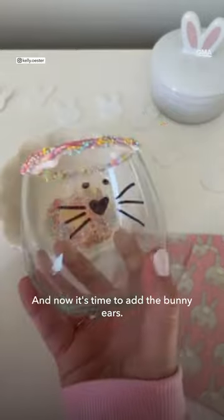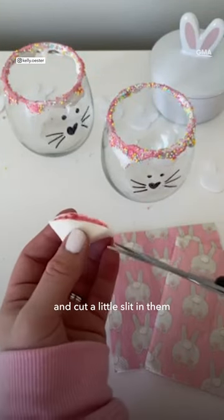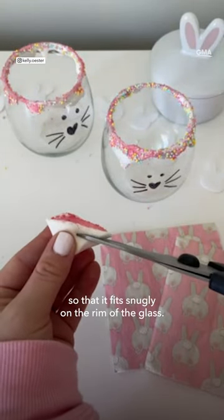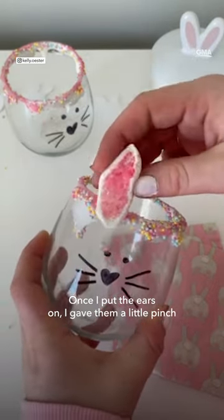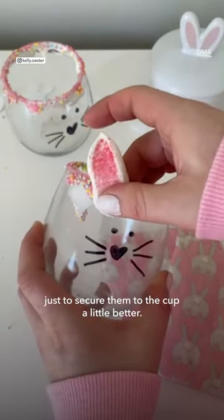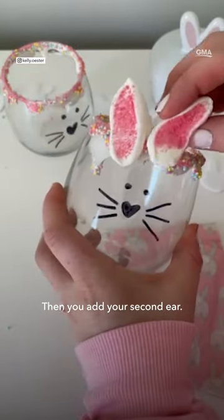Now it's time to add the bunny ears. Take your marshmallows and cut a little slit in them so that it fits snugly on the rim of the glass. Once I put the ears on, I gave them a little pinch just to secure them to the cup a little better. Then you add your second ear.